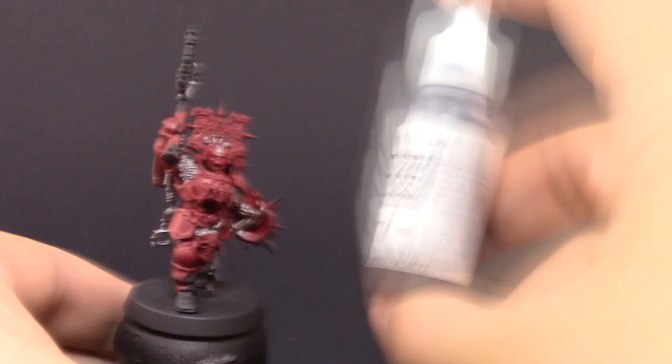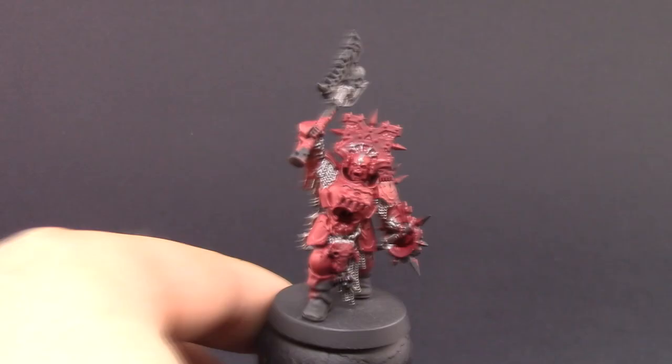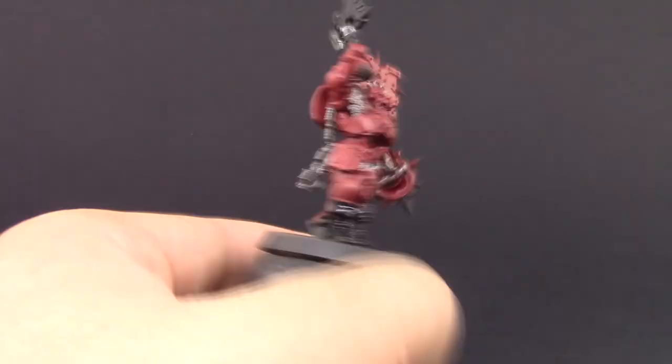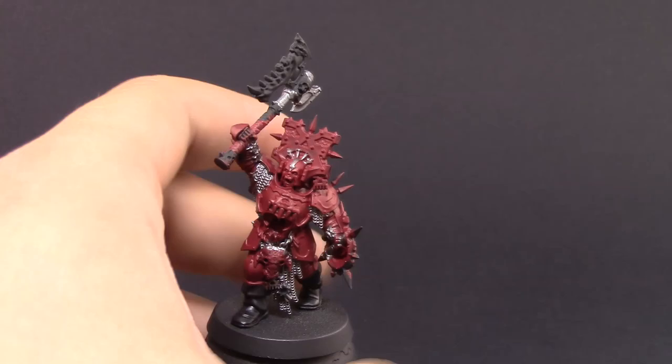You can paint all of it in gold first and then work backwards, as many people do, but this is my way of painting and I find it more comfortable. Here I'm painting the boots in black with Vallejo Model Color Black — you can use any black, it's pretty much the same thing. Once that's done, I'm going to paint the flesh with Bugman's Glow. I like that it's a little bit more peachy, so I'm going with Bugman's Glow instead of the very pale colors that the models in the box are painted with.